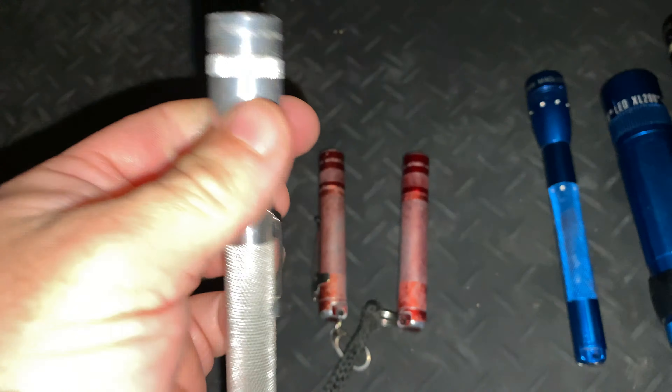Here's my triple-A Mini Mag running an aftermarket drop-in. It's okay, but it doesn't even match the Solitaire. It's got a bit better runtime with two batteries, but the tint is very blue — very much what you used to get with these drop-ins. The triple-A Mini Mag is a really nice size, but again there's no provision for a pocket clip, which makes it really hard to carry in your jeans pocket. So even though it's a nice size it's still not my go-to torch.